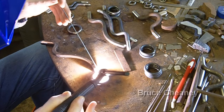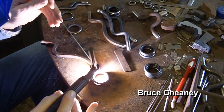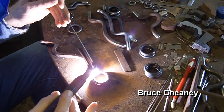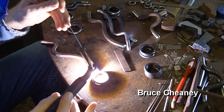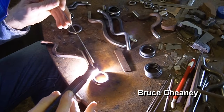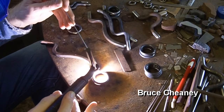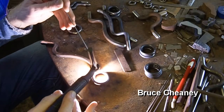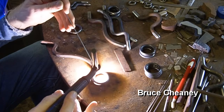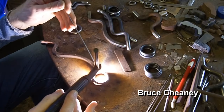I've got a foot pedal that I can use to increase the heat intensity, and then when I'm ready I bring it back out. Getting ready to weld.